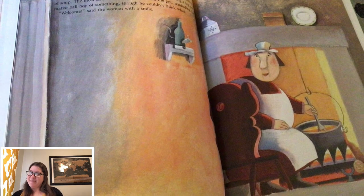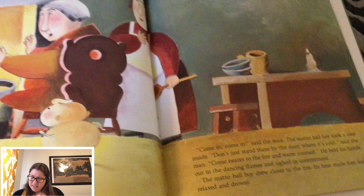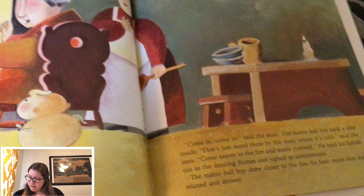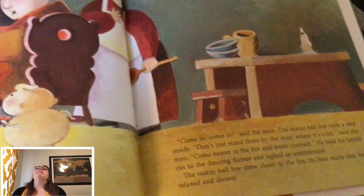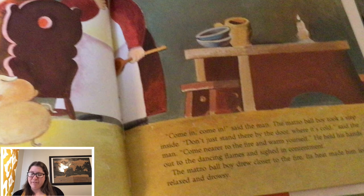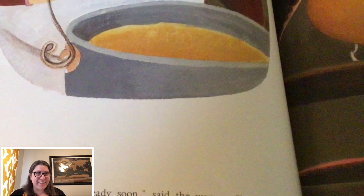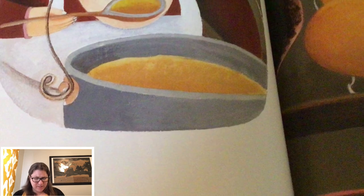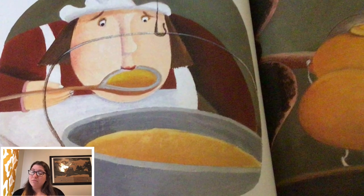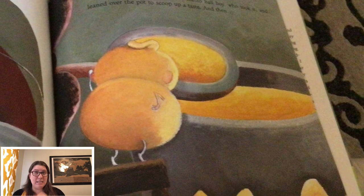The matzo ball boy looked expectantly at the man. 'No one should be alone and hungry on Passover,' said the man. 'Come home with me. Our food is simple and our cottage small, but you are welcome to join the meal.' So, the matzo ball boy followed the poor man through the forest until they came to a tiny cottage hardly bigger than a shack. Candlelight glowed warmly from the windows and a fire crackled cheerily on the grate. The man's wife sat by the fire stirring a big pot of soup. The most delicious smell wafted from the pot, reminding the matzo ball of something, though he couldn't think what.